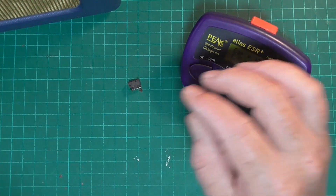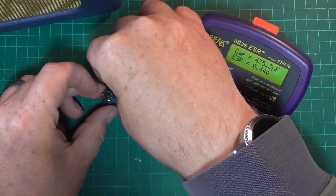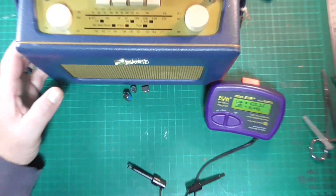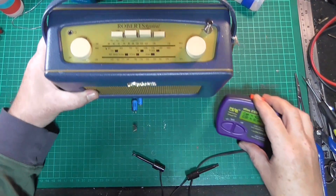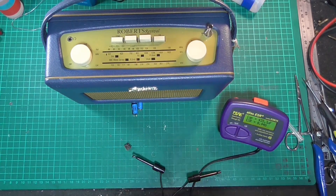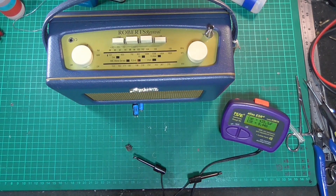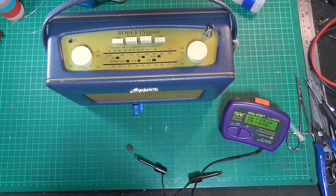So there we go — the IC, the two capacitors, and the radio: all done, working, sorted. Thanks very much for watching, like and subscribe, and I will catch you in the next one, which will be the follow-up to the R200 that I did in my previous video. Catch you next time!